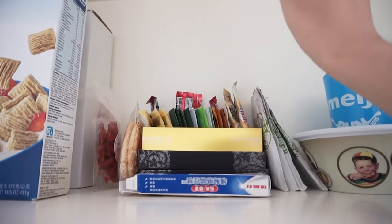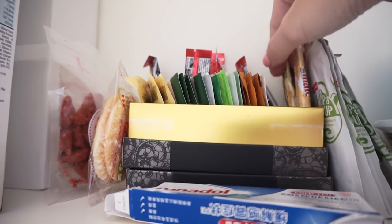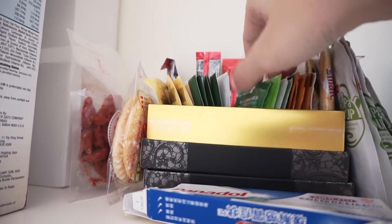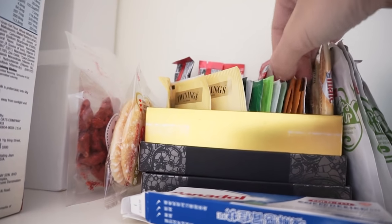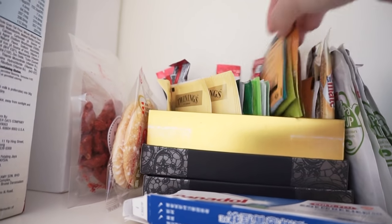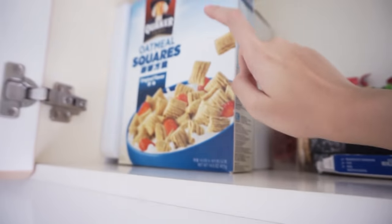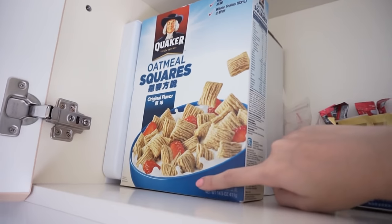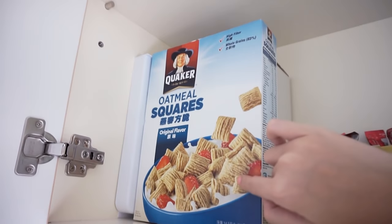I have Panadol because I was recently sick. Here is my favourite — I have coffee, creamer, green tea, tea, some yogurt tea, and some chamomile. I have oat squares here — I haven't started eating them yet but they'll probably be my breakfast soon.